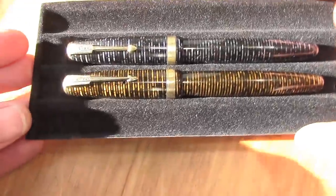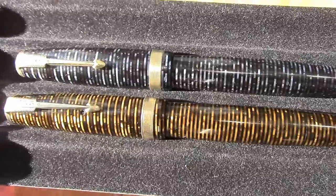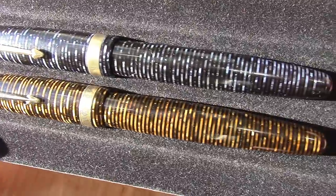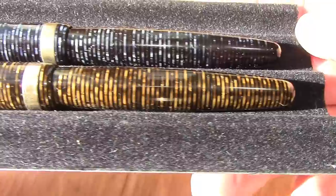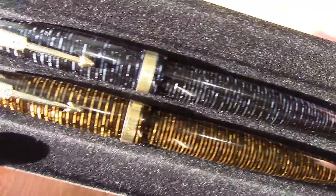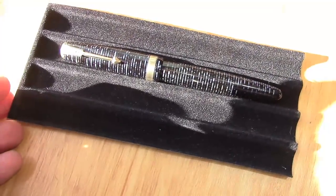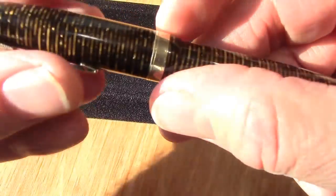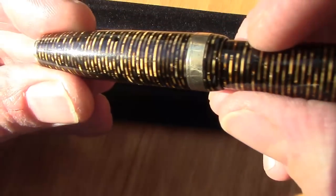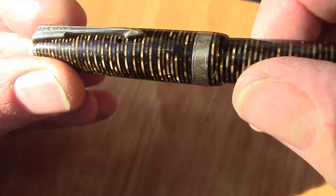I decided to do these two pens now for two reasons. One: a viewer on my chatoyancy video said I should have put one of these in for chatoyancy, and that was correct — I should have done that. The other reason is this brown one.